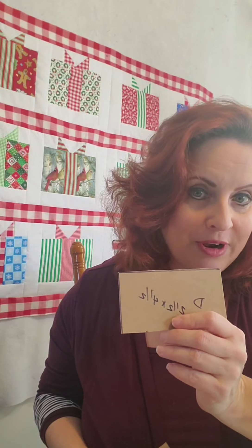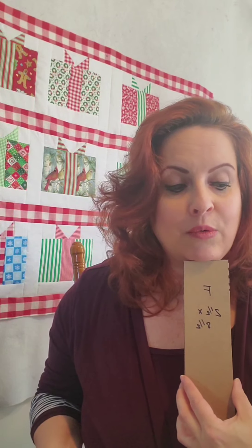Your D piece, which is the center, is a two-and-a-half by four-and-a-half inch background piece, and then you're going to need some long strips of two-and-a-half inch rectangles. Rather than cut out a bunch of two-and-a-half by eight-and-a-half inch strips, I just cut two-and-a-half inch strips the whole width of my fabric and cut it off as I used it. It makes it a lot easier than having to cut each and every single solitary piece.